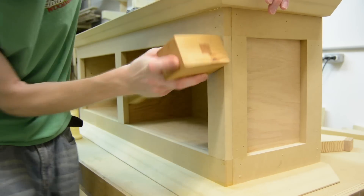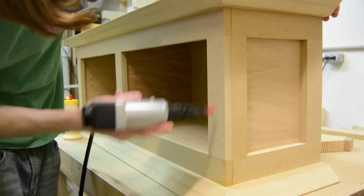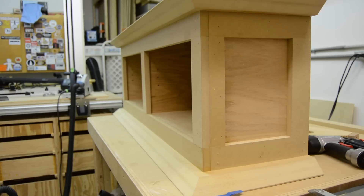You'll notice that the front piece of the face frame on the sides is cut three-quarters of an inch narrower so that once the front and the sides join together everything looks symmetrical.